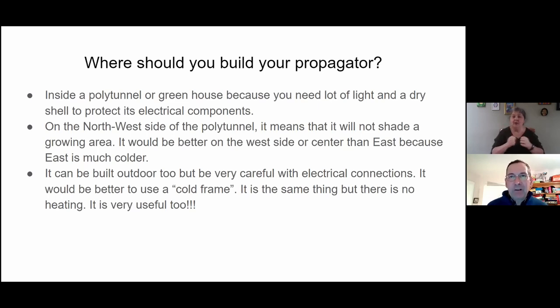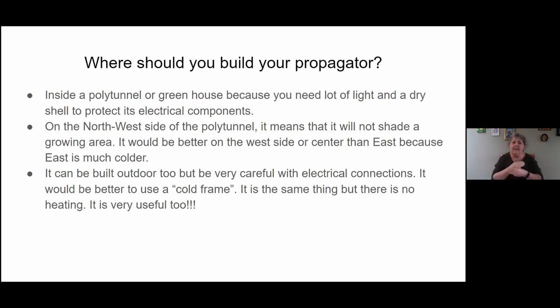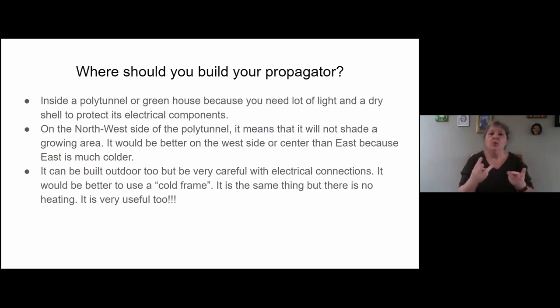It would be much better if you could have your propagator inside a polytunnel because you benefit from the greenhouse effect. If you have energy inside your polytunnel, you don't need to put too much into the propagator — so you're going to save energy. It's also dry, so you don't have to protect the heating cable and electrical components from rain. It could also be built outdoors — if so, you only need to make a frame with perspex, no bench needed.